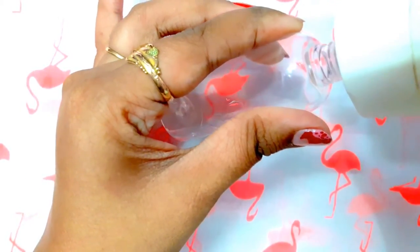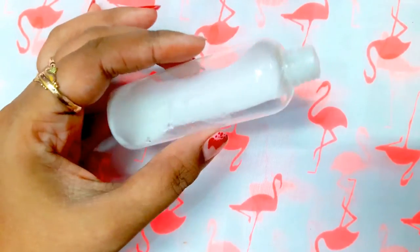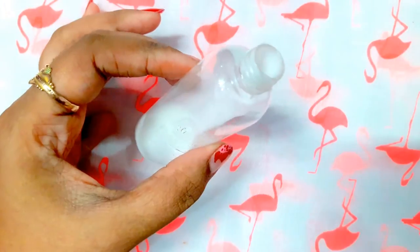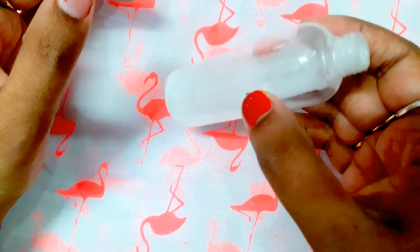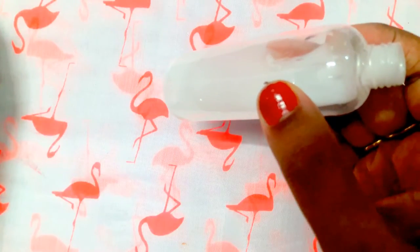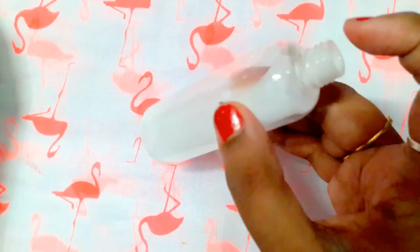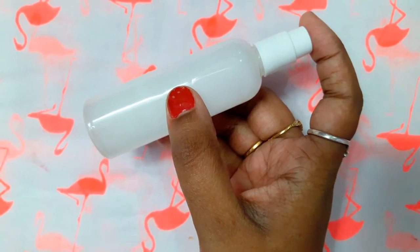I'm taking some amount of body lotion — there is no measurement for this recipe. I've added the body lotion into the container, and now I'm going to add water. There is no correct measurement; it just needs to be liquidy so that it comes out from the spray nozzle. Now I'll put on the nozzle and shake it, and our DIY body lotion spray is ready!